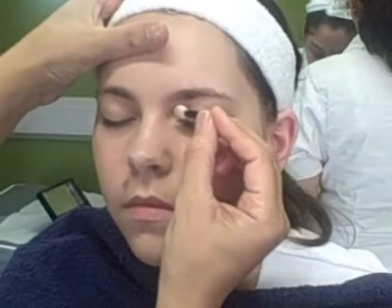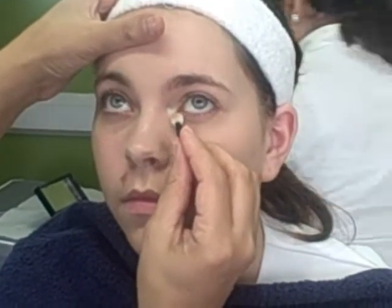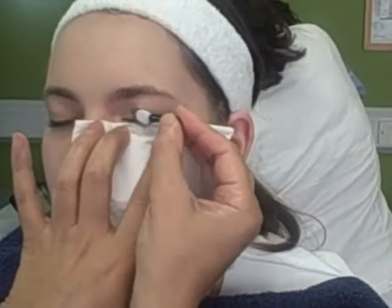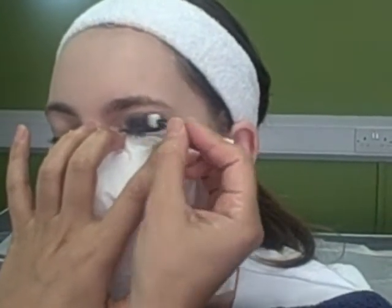Apply light base colour. The key to the smokey eye effect is putting a lighter shade with a darker eyeshadow. Blend in a dark coloured eyeshadow, remembering to keep the colour below the crease. This begins to create the smokey effect.